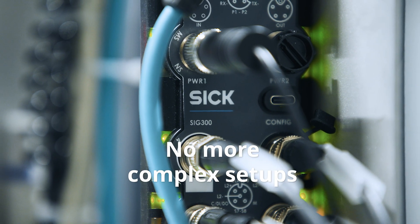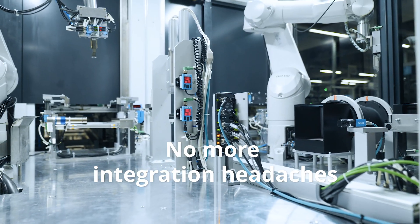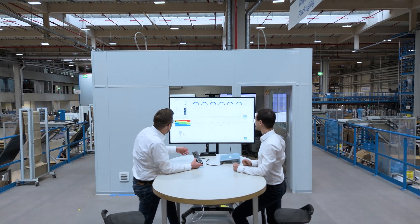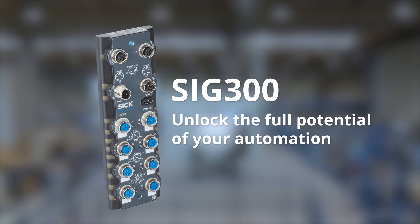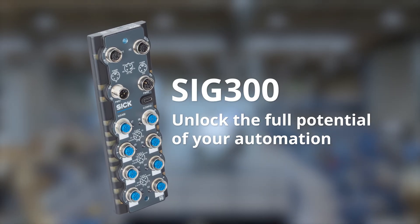No more complex setups, no more integration headaches, but more efficiency and adaptability for your processes. SIG300, unlock the full potential of your automation.